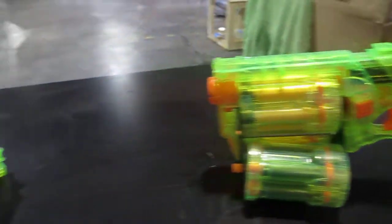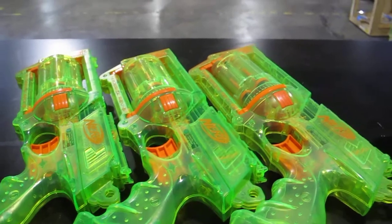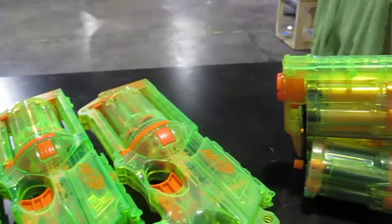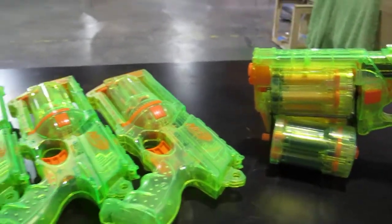So we went ahead and acquired another 3 to make. While we're at it, we're going to be doing 2 of these for a 6-barrel Maverick — the 6-shot.